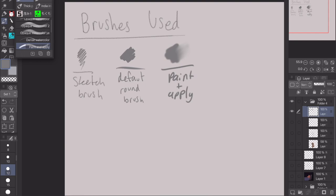I usually use these three brushes. The first one is a sketch brush — use whatever brush you like that you sketch with. The second brush is a default round brush, or just any brush that you can blend colors with. The third brush is a paint and apply brush. This brush is really important — it helps you paint really easily. If I find a link to it I'll link it below.